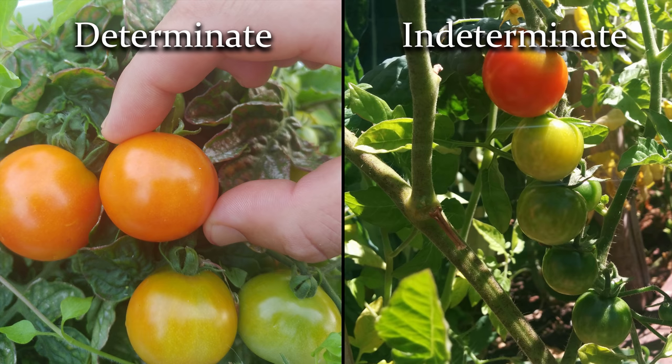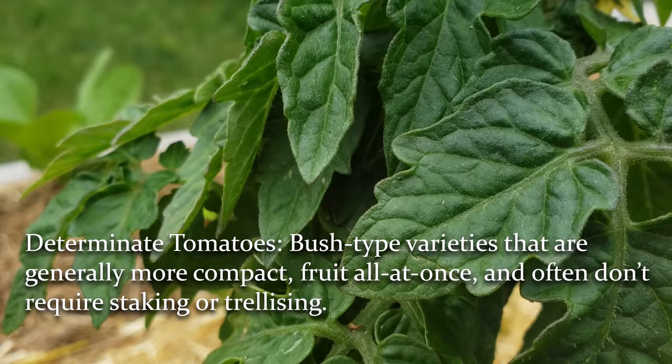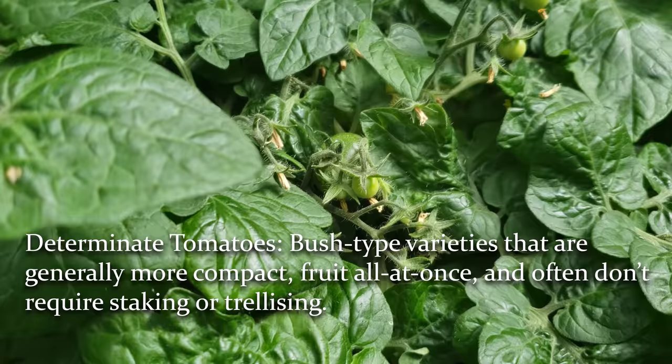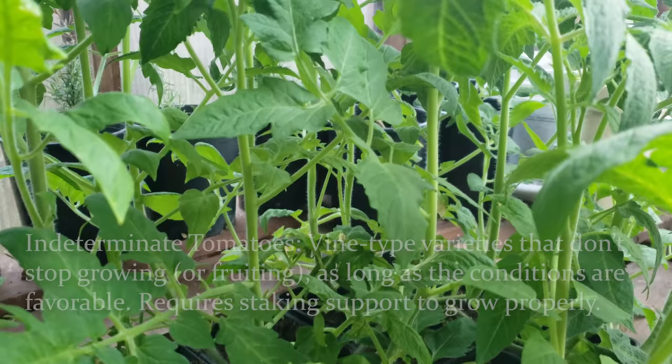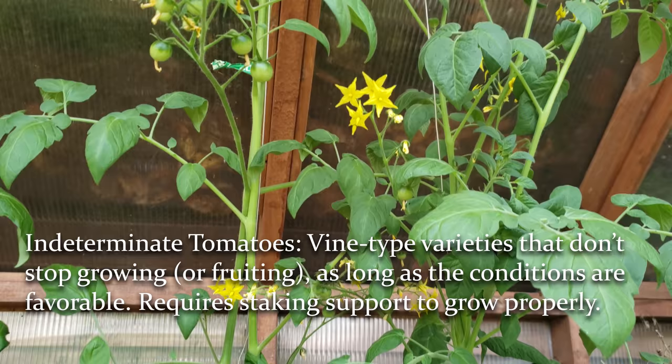There are two kinds of tomatoes based on the morphology of how they grow. First up, we have determinate tomatoes. These are your bush types that tend to stop or slow down their shoot and foliage production once the flowers and fruits are set. This causes them to be much more compact, smaller, and often not even require staking support. Indeterminate tomatoes, or the vine type, are those that don't stop or slow down growth and will keep growing as long as the conditions are favorable. As a vine, indeterminate tomatoes almost always require staking or support of some kind.